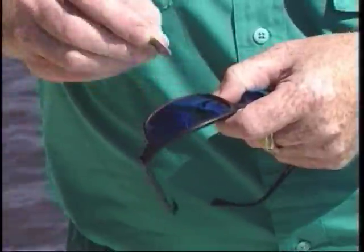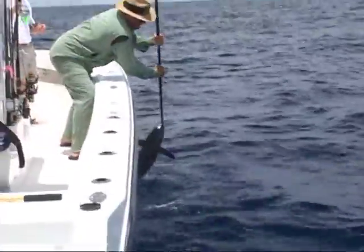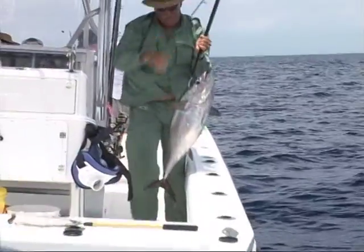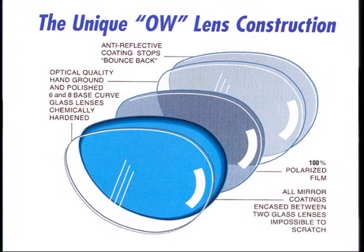Our mirrors are different — they're not on the front. They're in between two glass lenses, which makes the mirrors impossible to scratch. It's chemically hardened glass, hand-grinded polished optical six-base curved lenses, which means there's no distortion, no waves, and the toughest lens against scratching. There's a glass lens on the front, a glass lens on the back, and everything is sandwiched between them.